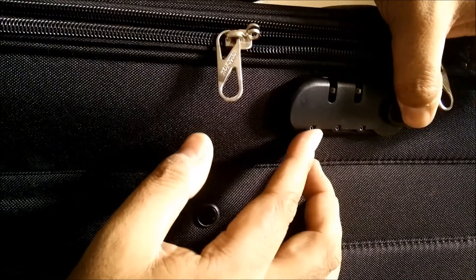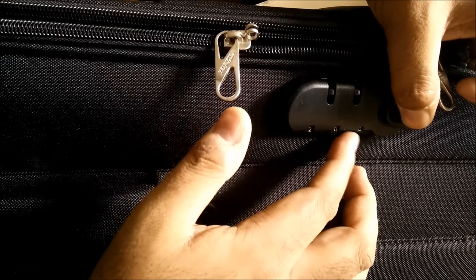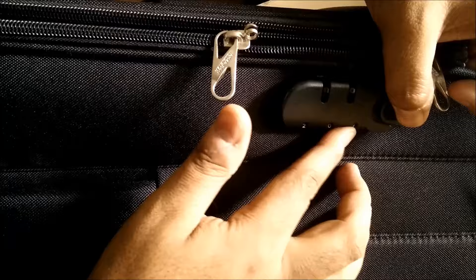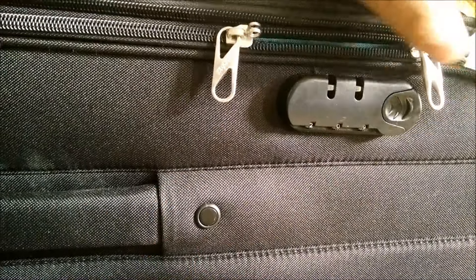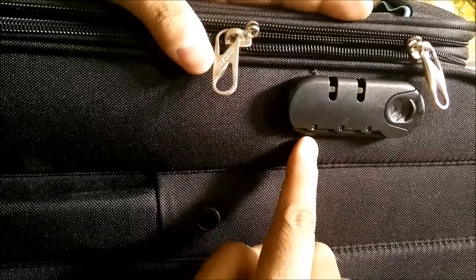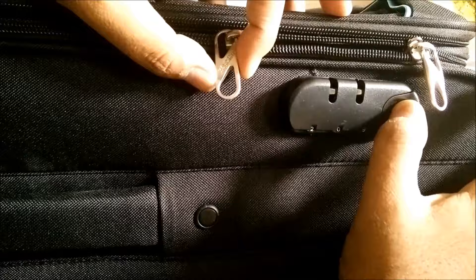Now set the number that you want to set — you'll have to rotate it like this. Let me set a number which is two zero nine. Then release the lever. Now your lock is set at two zero nine. See, it's opening at two zero nine.